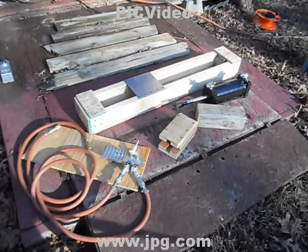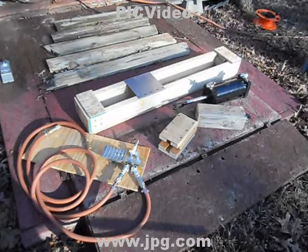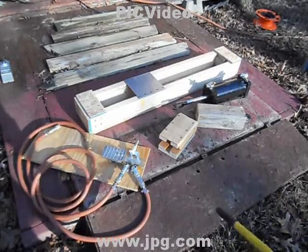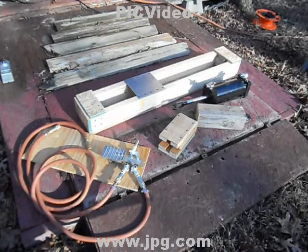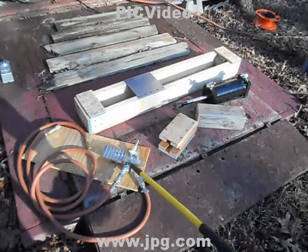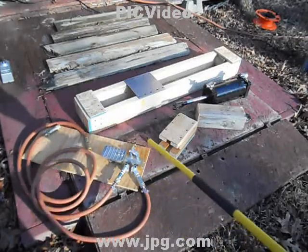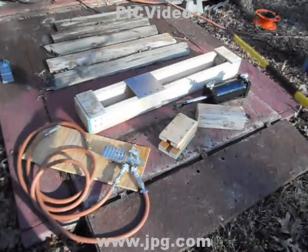I wanted to get a pneumatic powered aluminum can crusher but couldn't find one anywhere, so I came up with this conglomeration here. I'm into it for about 200 bucks. The biggest expense was the swivel fittings — everything swivels on this thing to keep the air hoses from getting all tangled up and to maintain manageability.